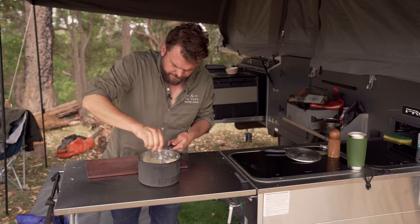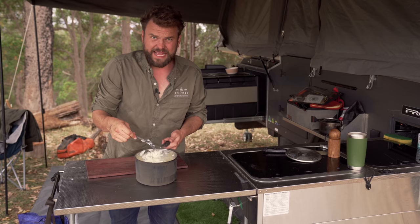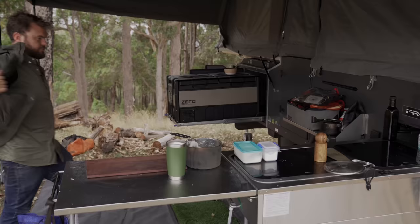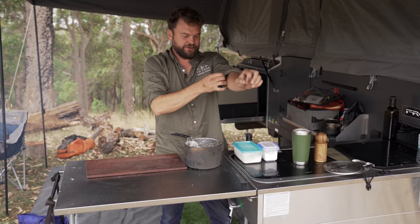I'm just going to mash these up while they're warm, but I'm not going to do the rest until they've cooled down a little bit, because I have to use my hands and these are too hot to touch. Give that a couple of minutes. Alright, that's cooled down a little bit.